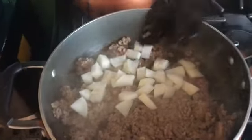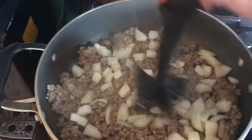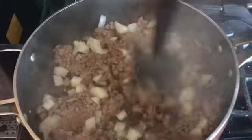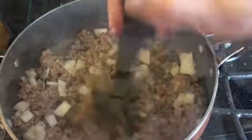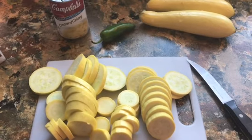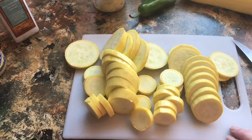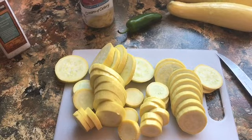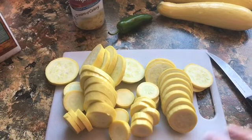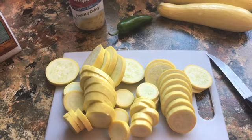My meat is about halfway done so I'm gonna go ahead and put the onions in there and let those cook down just a little bit, because it takes onions a little bit longer to cook than the squash. I'm gonna use two squash — probably on the smaller side, maybe medium — and I just slice those and get them ready while the hamburger meat is cooking. When the hamburger meat is done I'm gonna put the cream of celery in and then we'll layer the squash and the peppers, put a lid on it for a little while and let that cook.